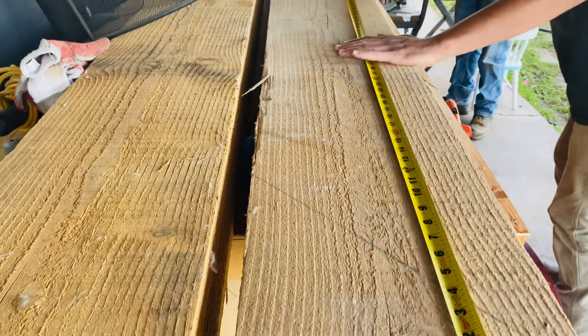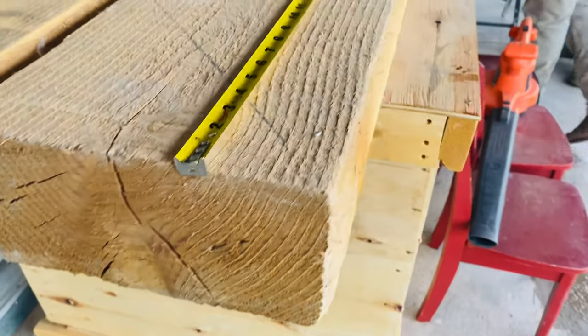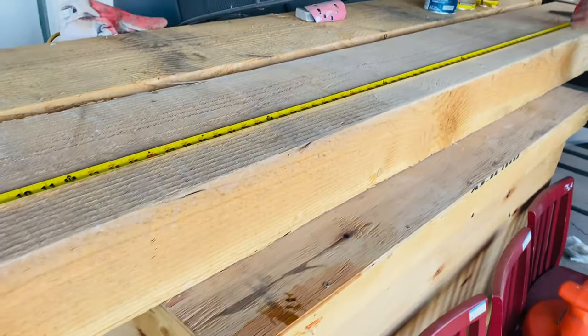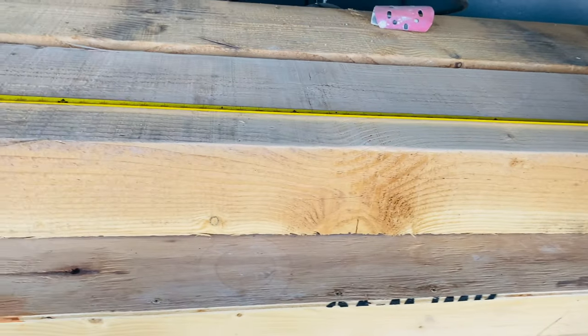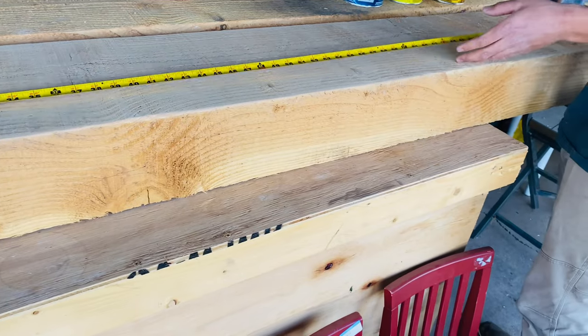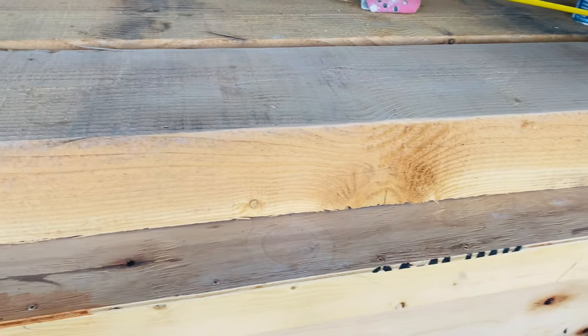These are the beams my brother gave me, and here's my son measuring them. These were eight-foot beams and I wanted a six-foot console table, so my son is measuring it out so he could cut them for me.